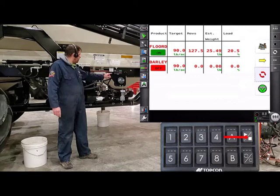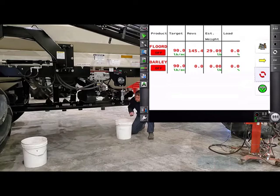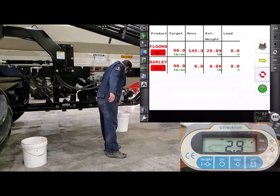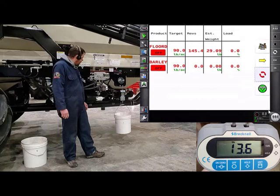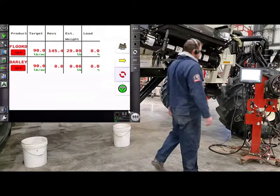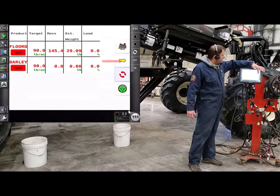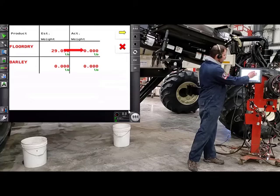Once we get a good sample size, just touch the play button or turn off that tank to shut it down, then hit stop. We can grab our digital scale and weigh the sample. The weight is 13.6 pounds. Now we can go back to the tractor and enter our weights into the monitor.